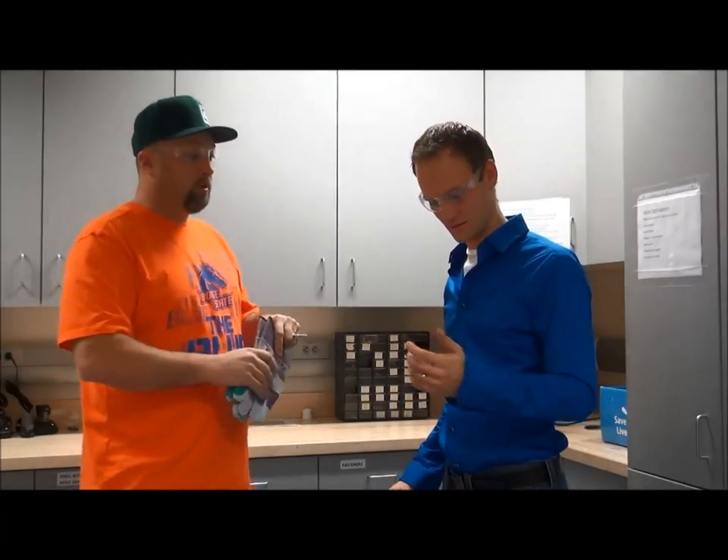You should also roll your sleeves up because those could get caught as well. That's a good point. I should probably tie my hair back too. But if you do have long hair, you should probably tie it back.